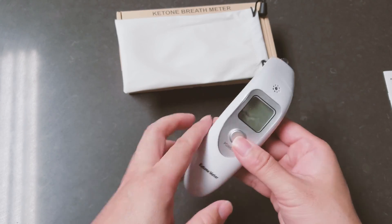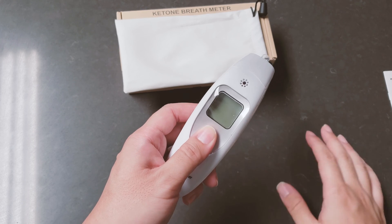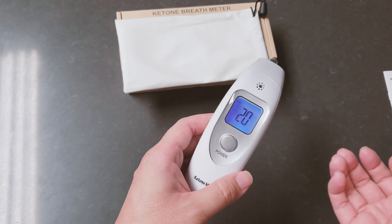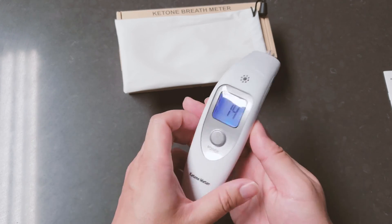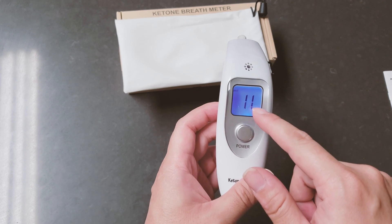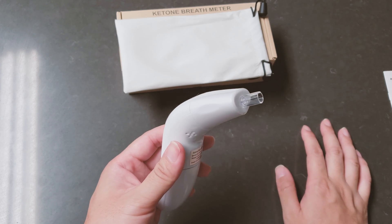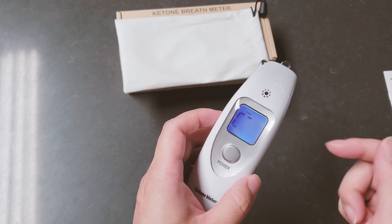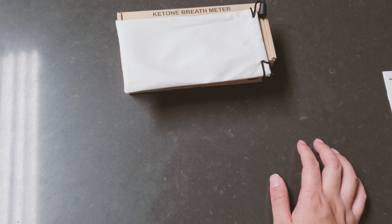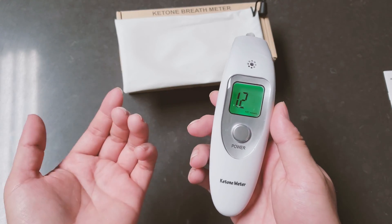To power it on — if you are using it for the first time you power it on and it might go into a couple of different 20-second countdowns. Once you've used it for a bit, it only does a single 20-second countdown. Once the countdown ends, it's going to display and say 'start' — that's when you're going to blow the air through the mouthpiece here for about six seconds. When you blow the air you can hear a beep. So now it says start — I'm just blowing until it stops. It gives me a ketone reading.